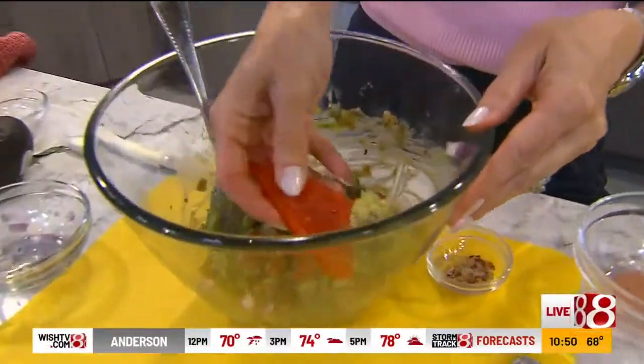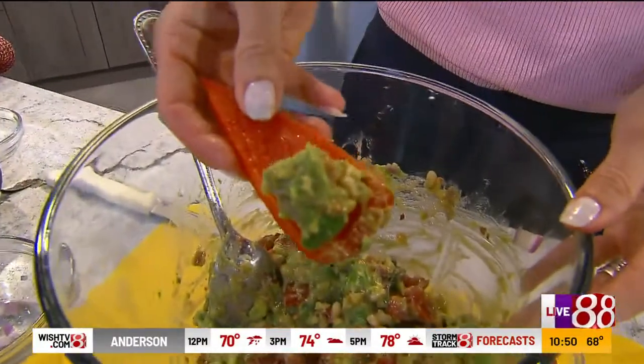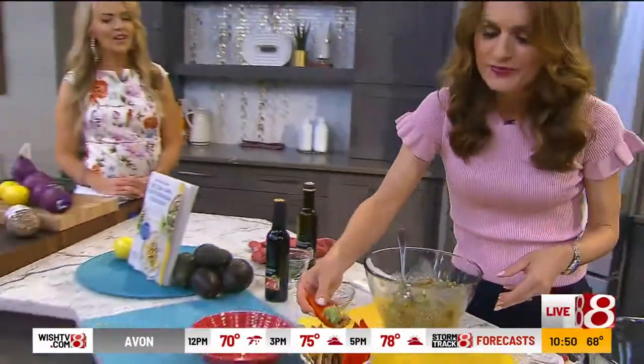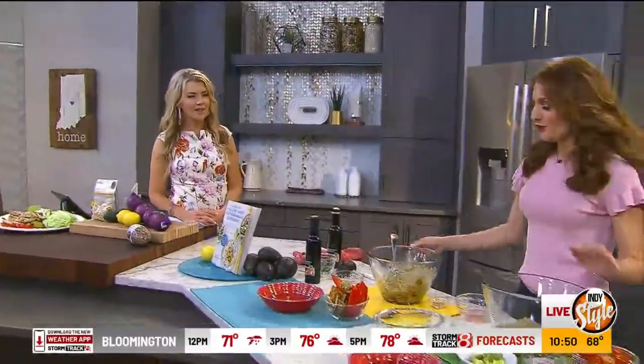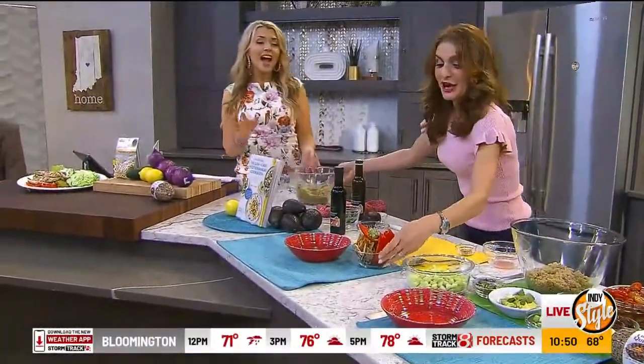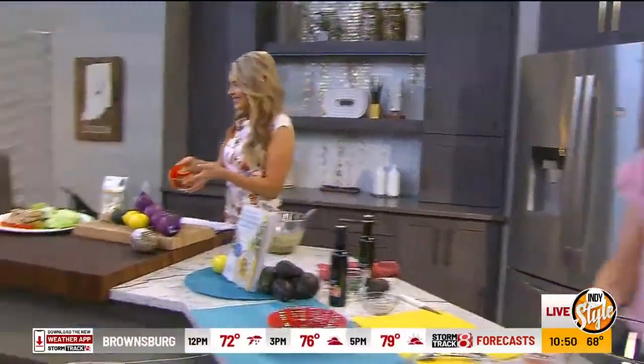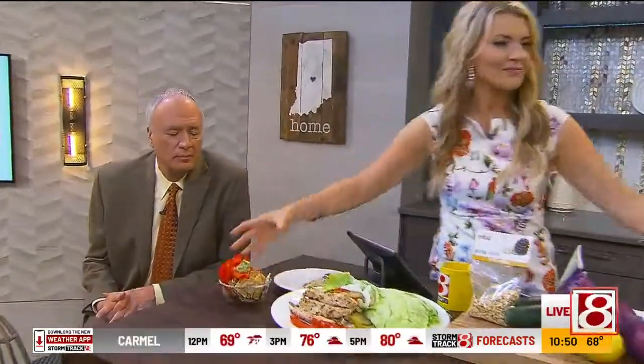If you want, you can do some bread toast — you can put this on toast for breakfast too. Just dip right into that. So yum! I want to try some of that — here, I'll hand you the whole bowl. Pass it on down. So the next recipe — will you guys give that a taste? — I have a quinoa salad.